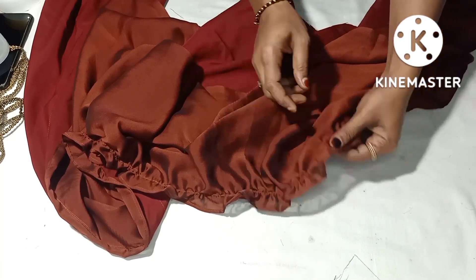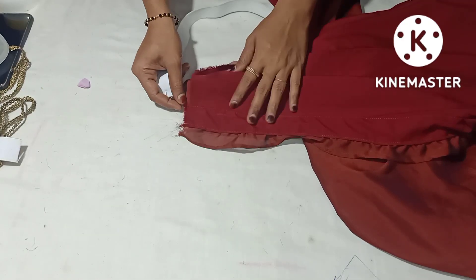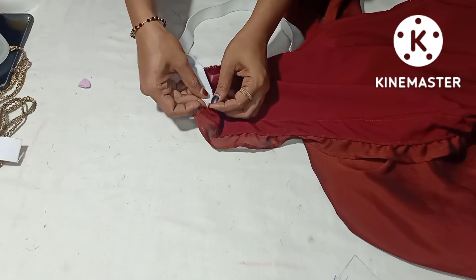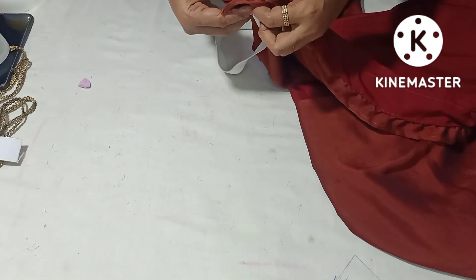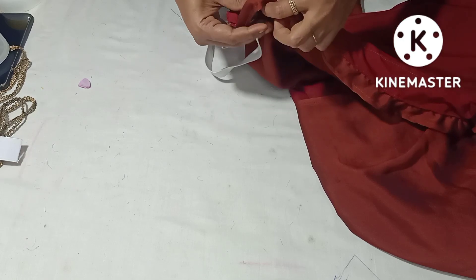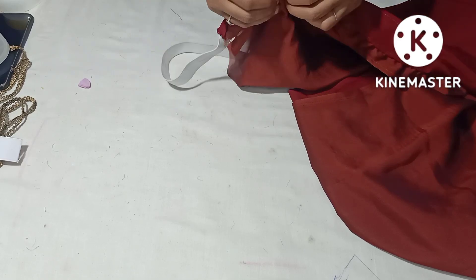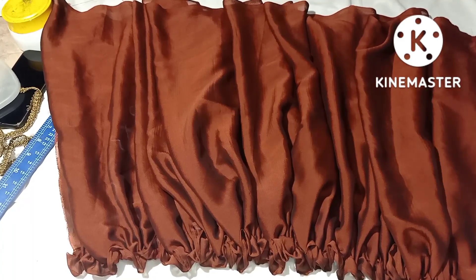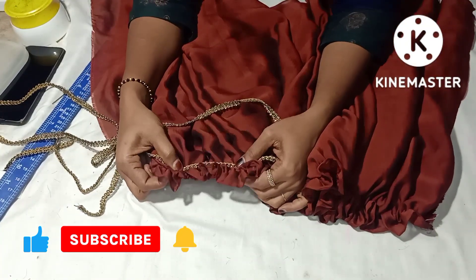I'll crochet two casters, so that one is the lining. I'll crochet like this and make it set to be the kilt. We will make the elastic on the top. We will put the last half of the elastic, and the two sides are blocked.